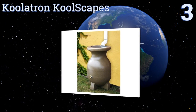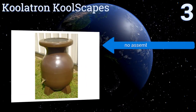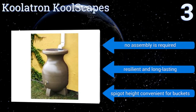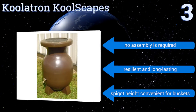Nearing the top of our list at number three, the sculpture-like design of the Coolatron Cool Scapes may trick some folks into thinking it's a stylish patio decoration instead of a rain barrel. It's manufactured using an innovative rotational molding plastic process that allows it to withstand extreme temperatures. No assembly is required, it's resilient and long-lasting, and it has a spigot height that's convenient for buckets.